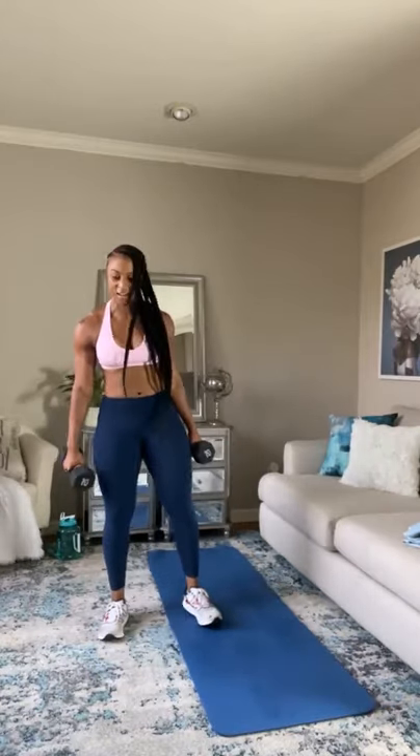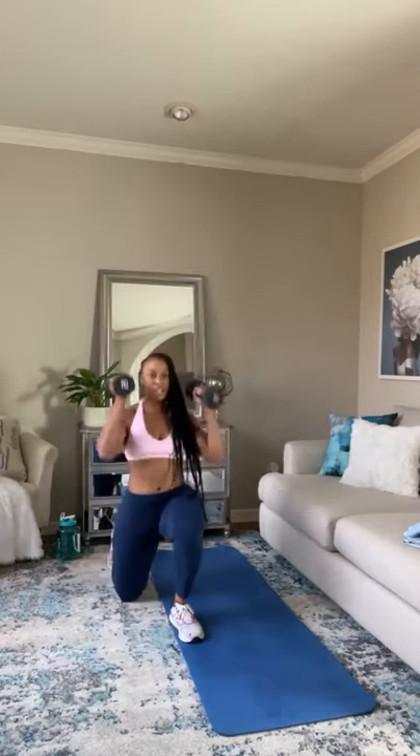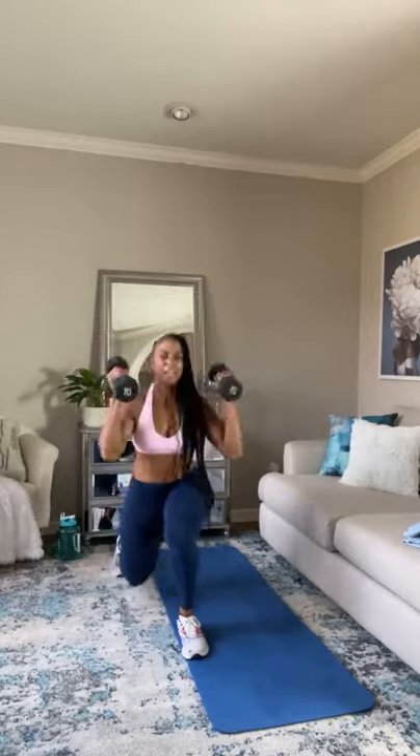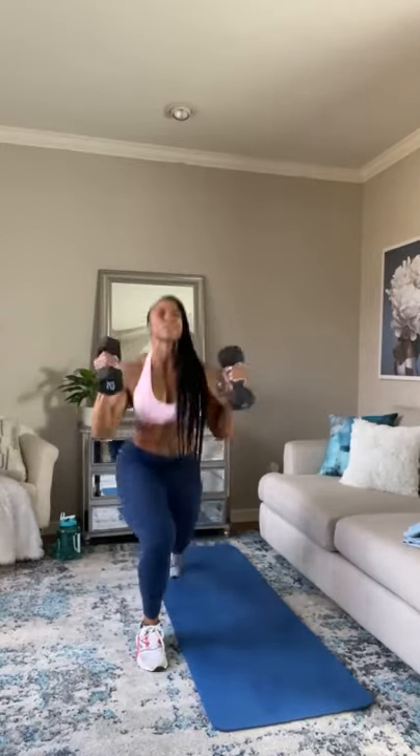Next one — back lunge with the press. Go ahead, pick up those dumbbells, we're starting. Let's go — back lunge, press. Back lunge, press. Come on — back lunge, press. My shoulders are on fire. Come on, this is where you push through.